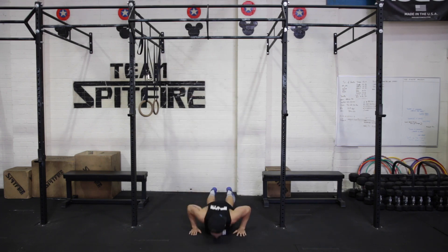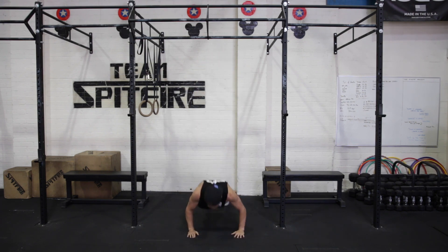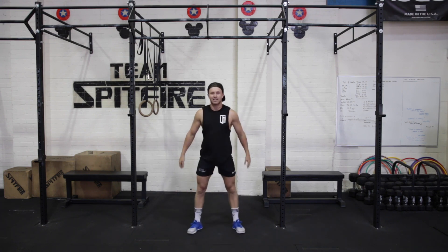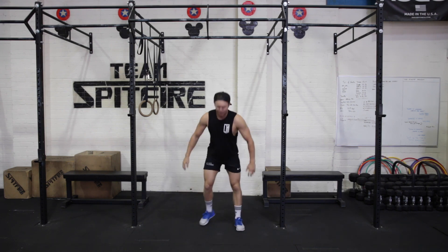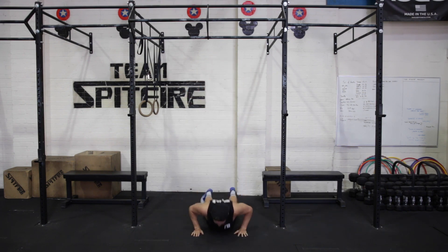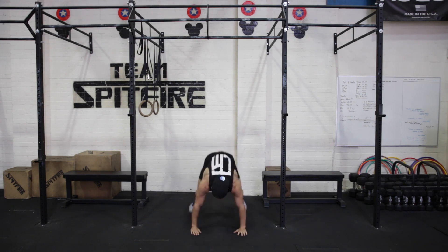Pick the pace up a little bit. That's four. Heart rate's starting to come up. Two more, and burpees. So if the burpees get too hard, the option is just to stand without the jump.